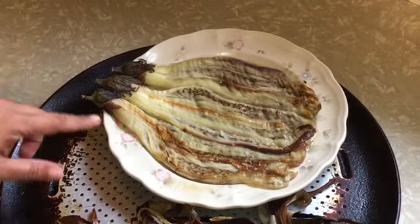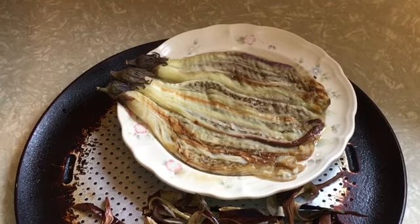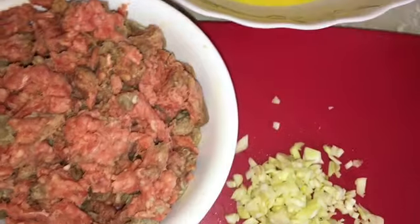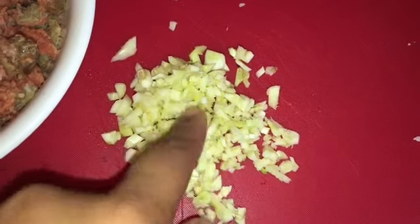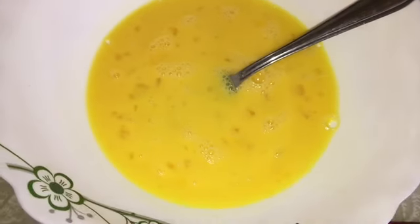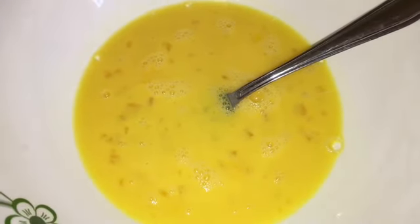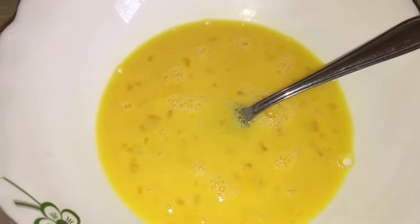We're done doing that, so now it's time to cook our ground beef. Here are the rest of our ingredients for our tortang talong with ground beef: one pound ground beef, ten garlic cloves already chopped, and five beaten eggs. We're also gonna use cooking oil, black ground pepper, salt, and soy sauce. That's all we need.